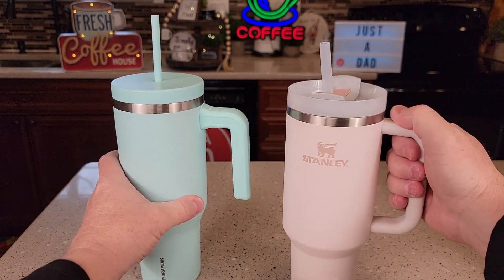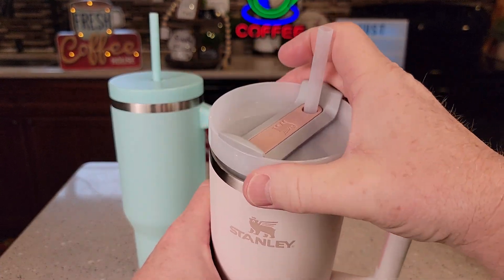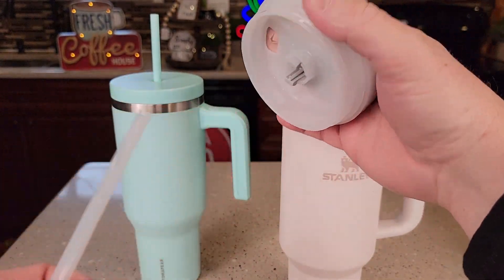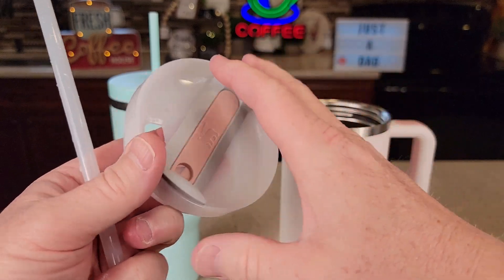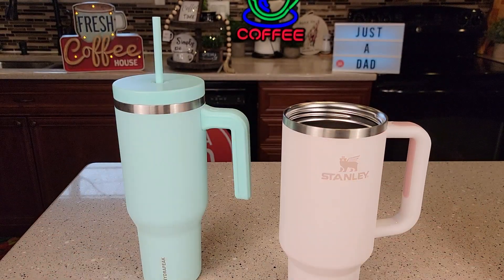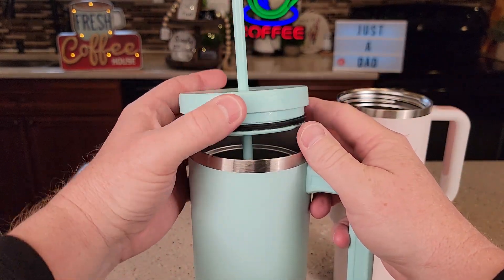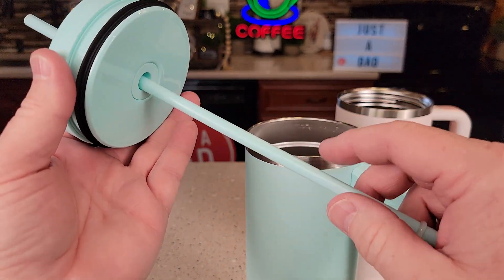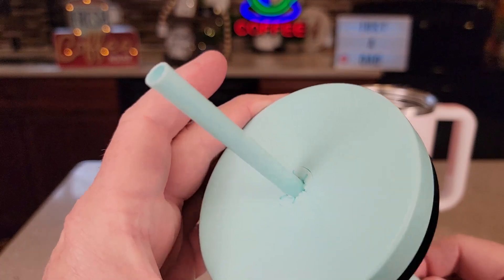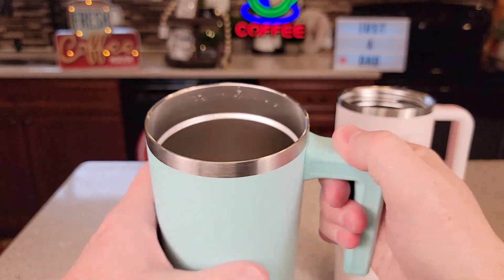I took the water out. Let's go over the lids. The Stanley is a screw-on lid — you're going to unscrew it. There's what the inside looks like. Here's the straw. You can take this part off also, and there is an O-ring right here. Over here on the Hydropeak, this one lifts straight up — it doesn't screw on or off. There's the straw. It's got a little rubber seal for the straw to go through, which really helps. And we can take this O-ring on and off. There's what the inside looks like.